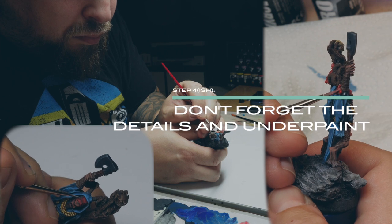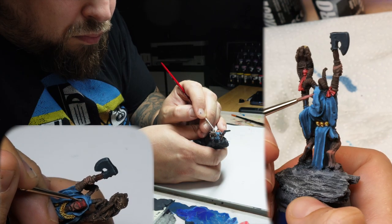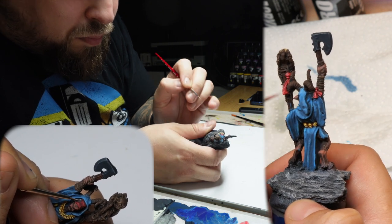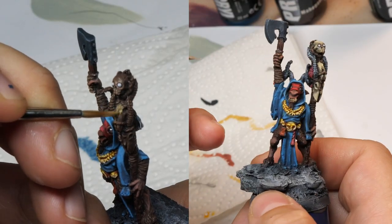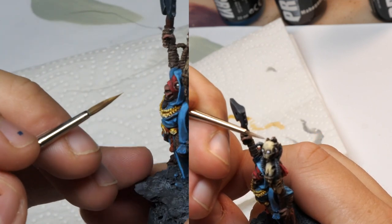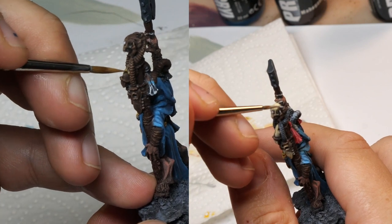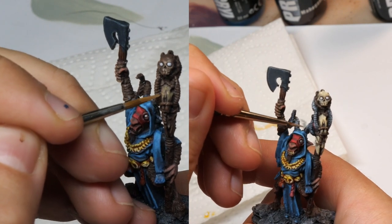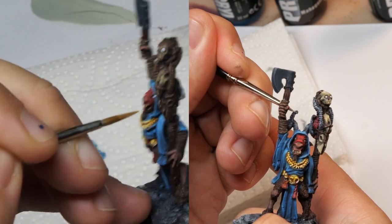When you've gotten quite far along on the mini, you can start to jump around. The important thing is to always paint from the inside to the outside to avoid painting mistakes — or at least that's how I learned it, and it works really well for me. You can jump from the underpaint for the glowing eyes to highlighting the skull some more, or maybe add some grey to the claws and horns. It's really up to you, but try to paint from the inside to the outside of the mini.